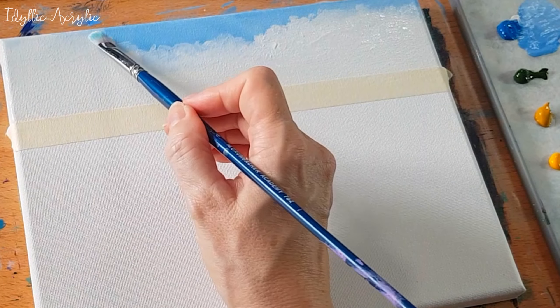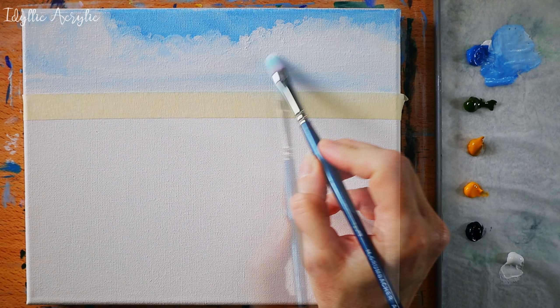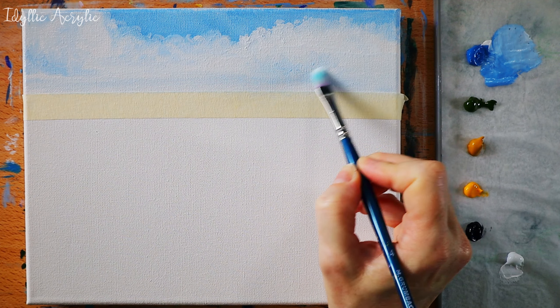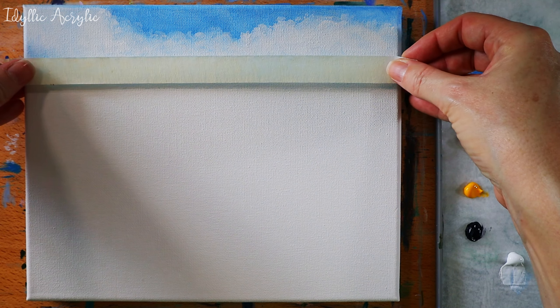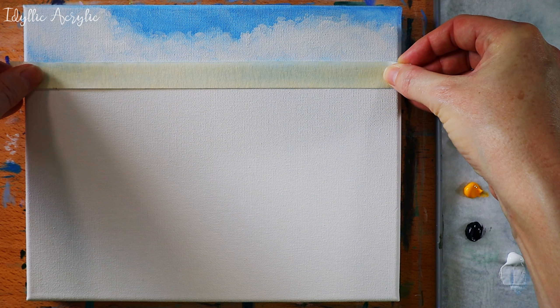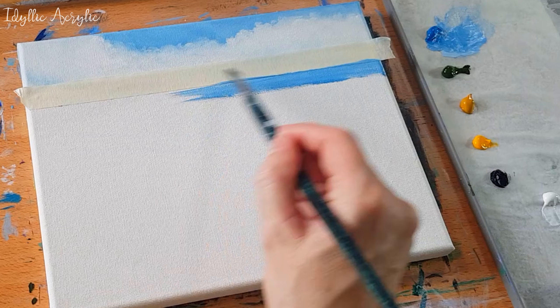I'm using the curved shape of the filbert brush to map out the shape of the clouds. I'm using the same blue to add some shadows and structure along the bottom of the clouds.